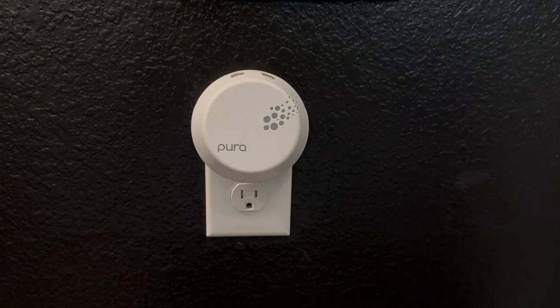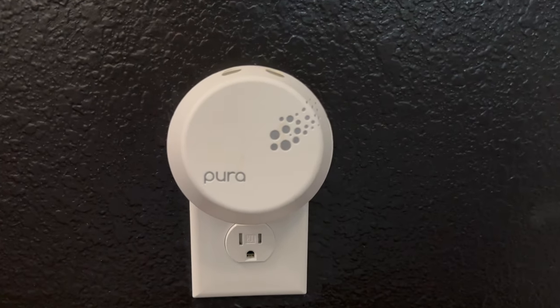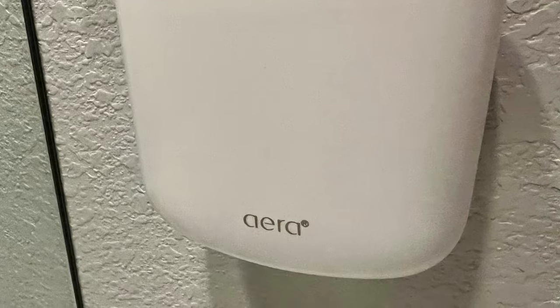We use other diffusers too — Pura spread throughout the house, and Era which we use for odor removal. If something's stinky in the garage, we use Era with their odor-removing technology. We've been using Aroma 360 in my office and now on our whole first floor.